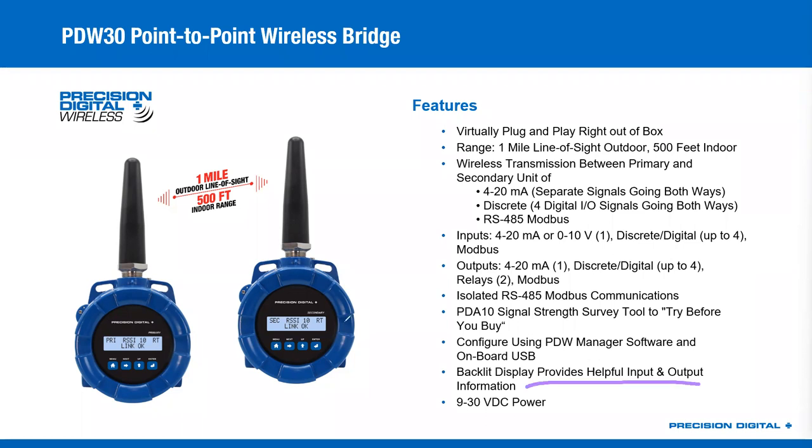It is a backlit LCD so you can see it in any environment. These are 9 to 30 VDC powered — they're not battery powered and don't come with a solar system, though you could spec a solar system for them. But they are not battery-powered devices; you need to have some kind of field power to operate these. Because they are wire replacement devices, we want them to communicate as quickly and as often as possible. We don't want a slow update rate to save battery power — we want it to be very fast, and fast requires power. So they are a line-powered device.